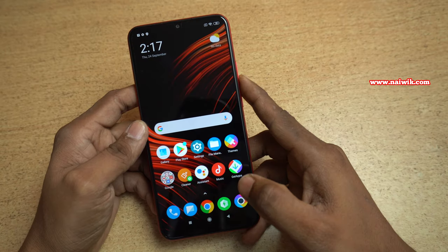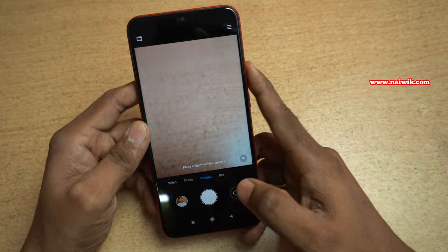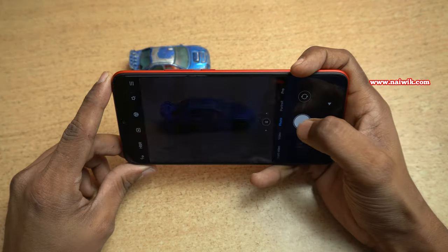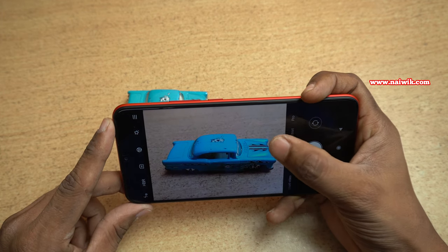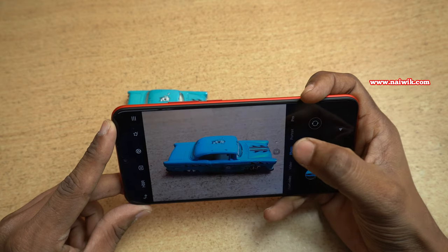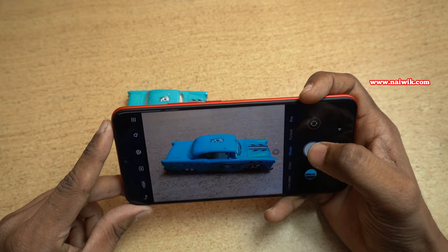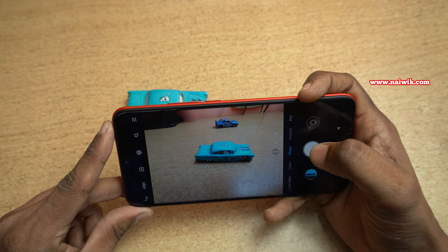Now let's test the camera on Poco M2. Let's launch the camera and take a few sample shots. You can zoom in using the 2x option — you can see the difference between 2x and normal; it is a digital zoom. If you want to take an ultrawide shot, select 0.6x — you can see the ultrawide angle.